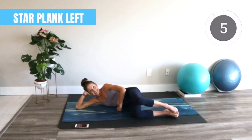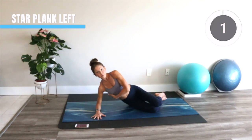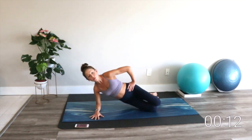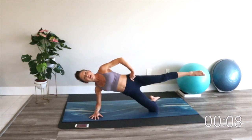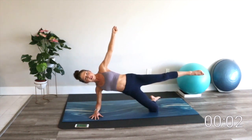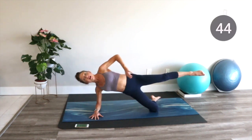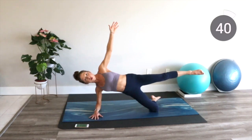Our star plank is next — the hardest one. Bring your forearm on the floor, lift up from your lats, push your elbow into the mat, and then from here we reach up. The top leg is going parallel to the mat. If you'd like, you can extend that top leg up over your head, but try to make sure you keep everything engaged. Press your hips forward, feel your glutes, take a break if you need to. I'd rather you do it well with good form than rush through it and get sloppy at the end.